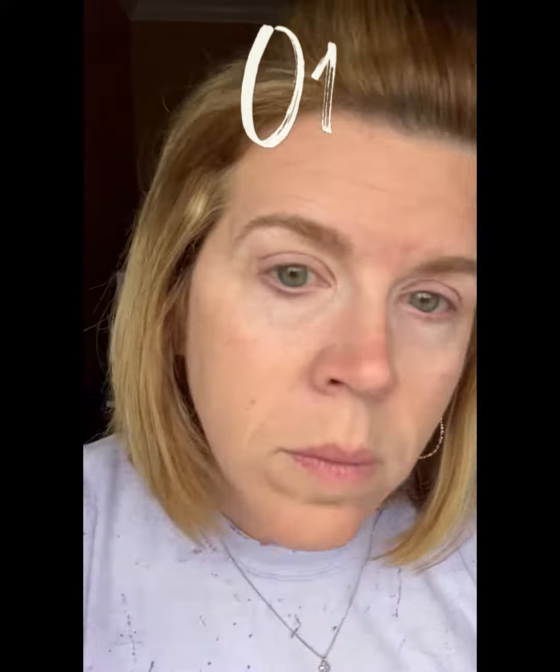Watch the no makeup, makeup look come alive. The colors that I'm using today are 01, 03, and G1. They all serve a specific purpose. The trick to color correcting is pick your top two or three blemishes, start there, perfect it.